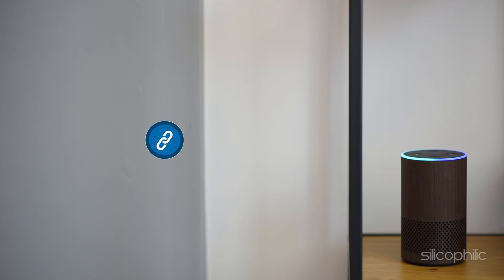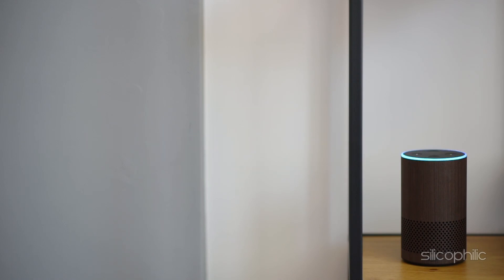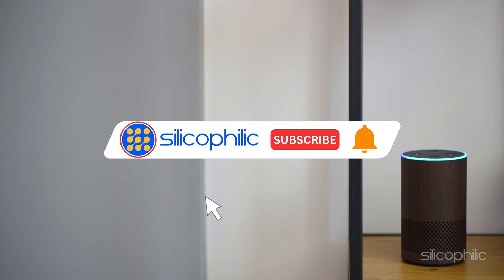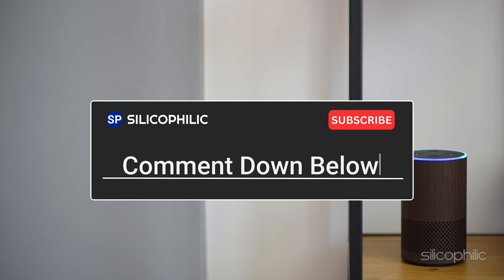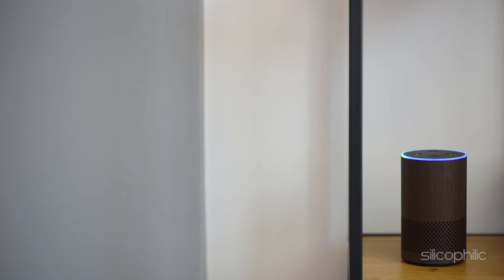We hope the methods have worked for you. Check out the description below for links to purchase the tagged product. If you found this video helpful, don't forget to give it a thumbs up and subscribe to our channel for more tech tips and troubleshooting guides. Leave a comment and help others know about this video. Thanks for watching and we will see you in the next video.